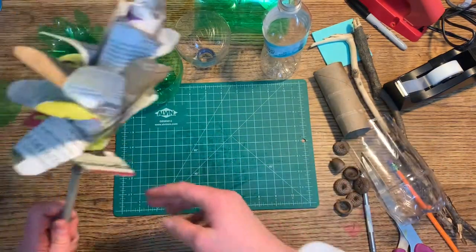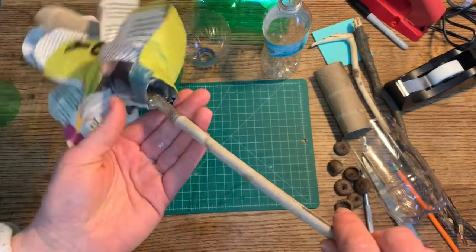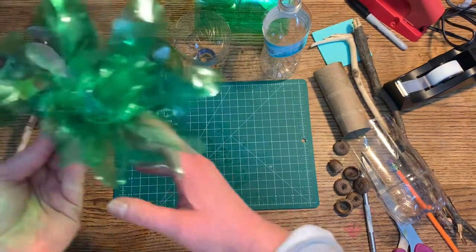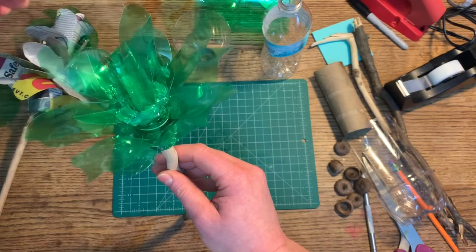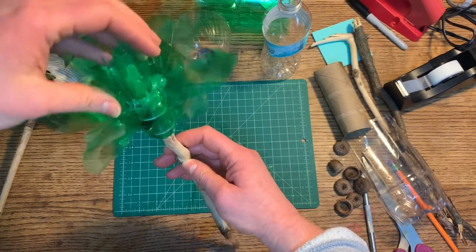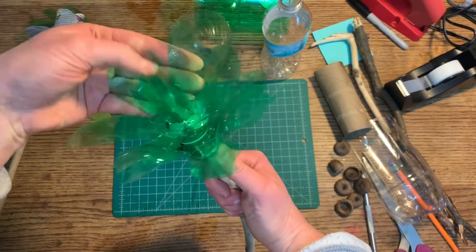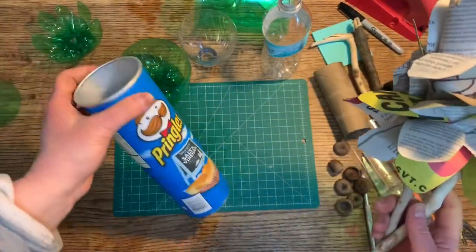Here is one that I made with a toilet paper tube and newspaper petals — I found a stick outside and glued it to the side. This one doesn't have any plastic bottles. This one has a whole bunch of layers with plastic bottles: some poking up from the top, an inner layer, then two layers of petals down here. We'll start one layer at a time and then put them on top of each other.